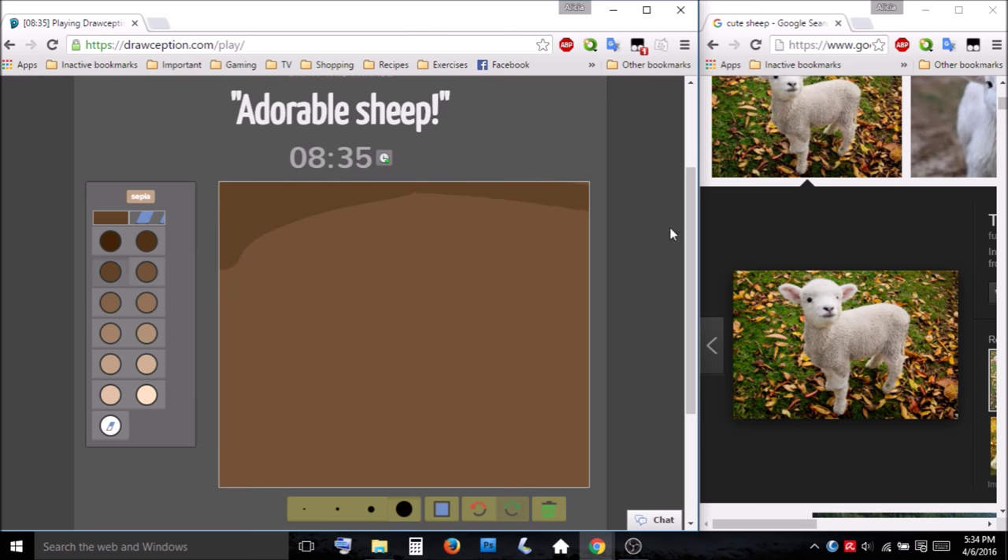That's the color I'm using. I want my cute little sheep to stand out, so I'm going to use some darker colors for the background.